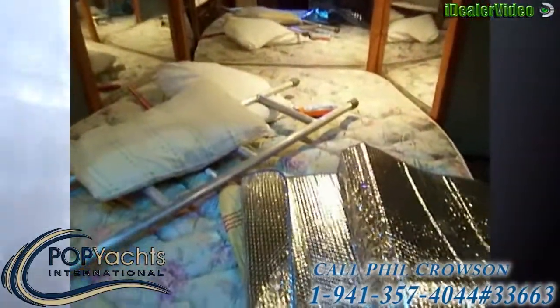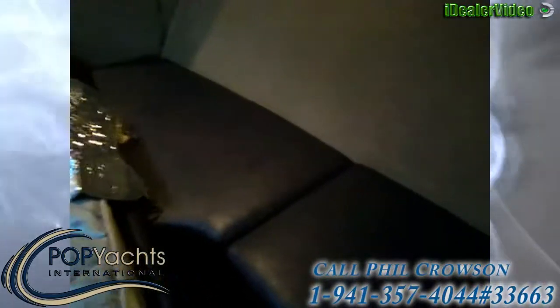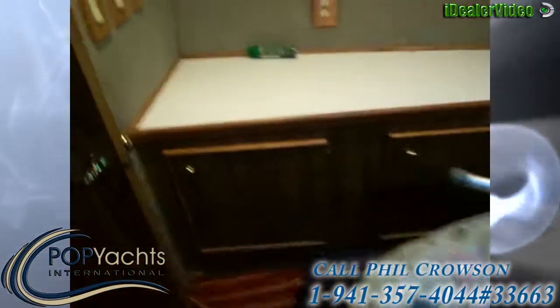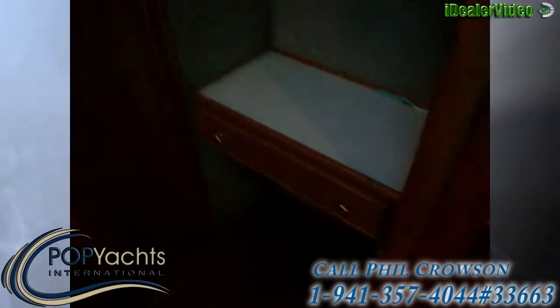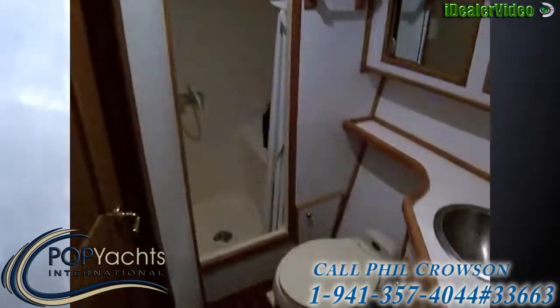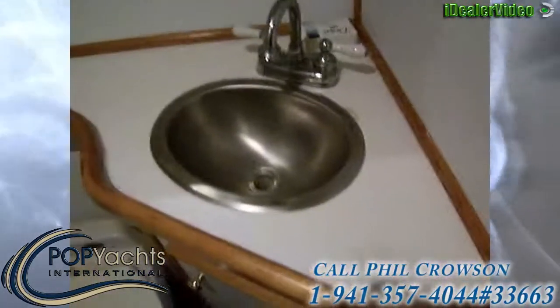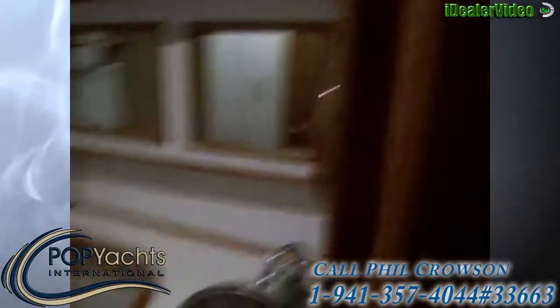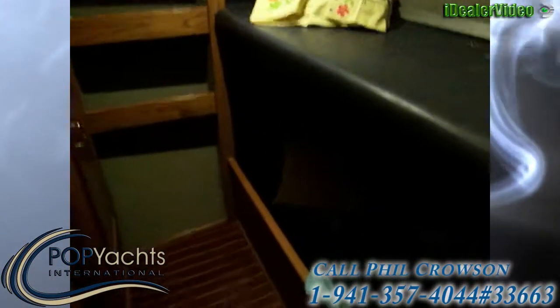We're in the forward berth on the bow of the boat, where we have a large queen-size bed. There's sitting space on either side as well as storage and lighting, with lots of cabinetry on the port side. Behind me is a seated vanity with a hanging locker. There's independent air conditioning in here. The head has a full-size shower with a bench, a vacuum flush toilet, a sink, and lots of storage. There's also another access door for guests or crew from this berth.